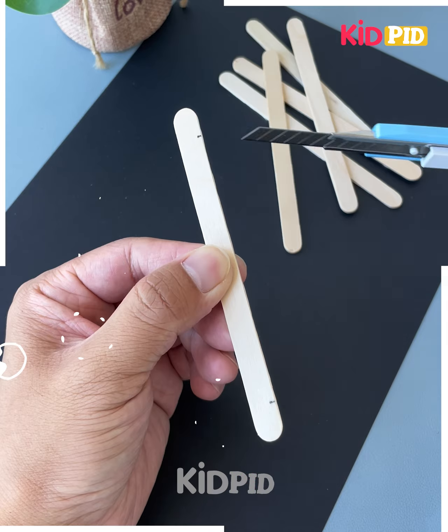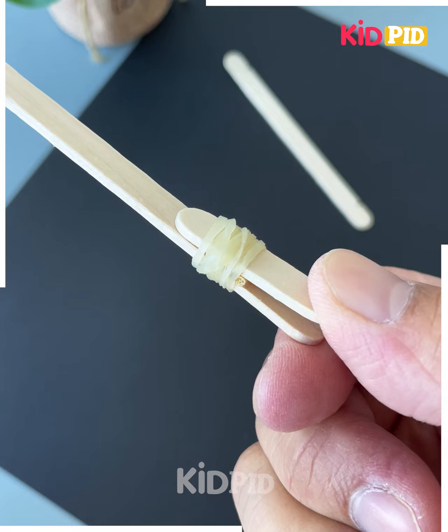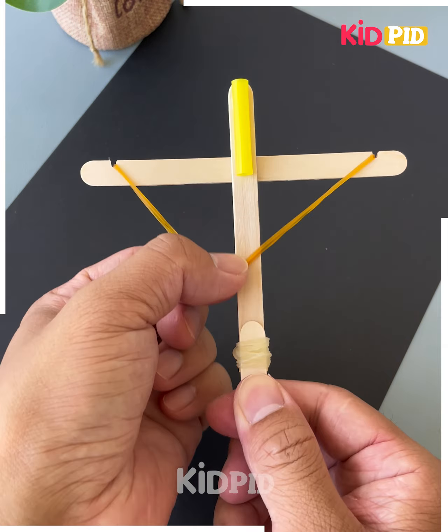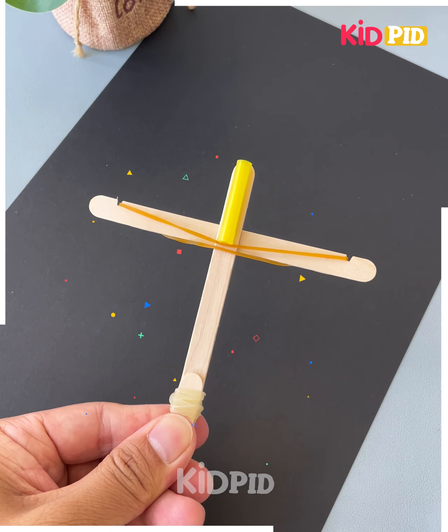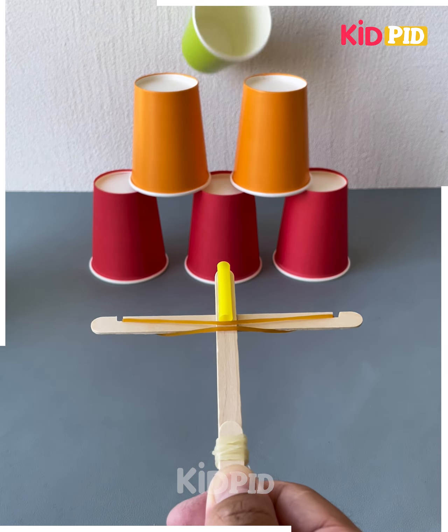Don't throw away popsicle sticks after eating. Look at this bow and arrow — let's make this fun toy at home. We're going to cut small pieces, tie them using a rubber band, and paste a straw on the top. Here we make the bow. You can use an airbird as the arrow.